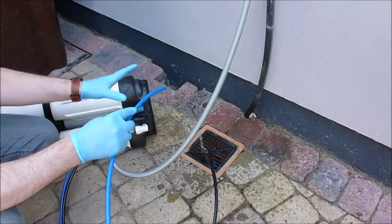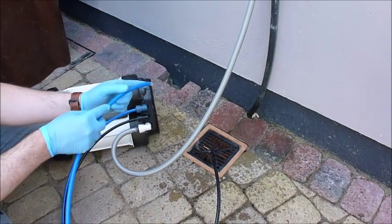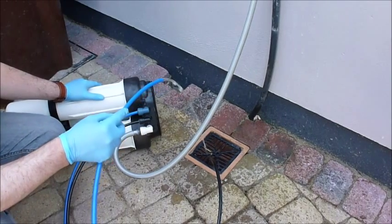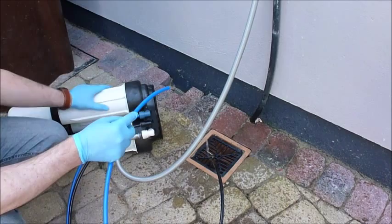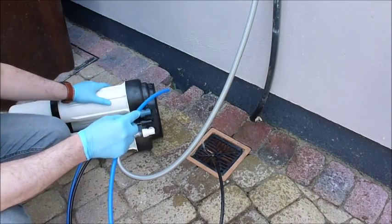Depending on the water input pressure of where you are, or whether you use a booster pump, some people are actually able to work directly from this unit, plugging a pole directly into it. But the majority of users will want to feed this into a storage tank, either in their vehicle or outside. There's no flush valves, nothing to flush, and no other tubing needed.